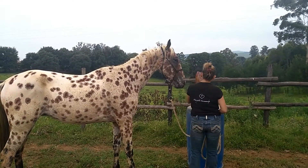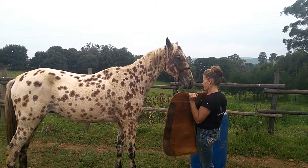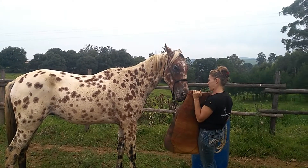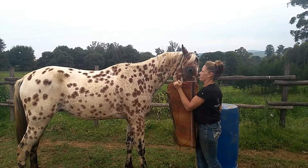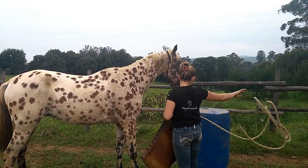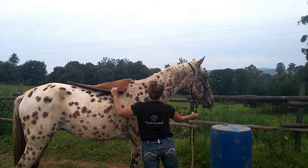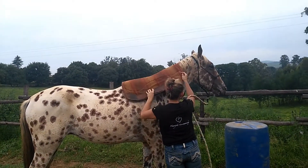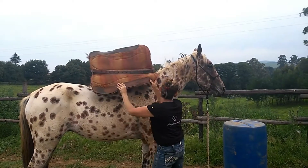A lot of people say just have someone hold them to tack them up, and then have someone hold them to get on. The issue there is that energy's got to go somewhere. Holding a horse in place makes them all claustrophobic, and you're dulling them to the cues you want from that halter. Even if you ride in a snaffle, pulling on the halter all the time, or pulling on the bit, still dulls your horse.